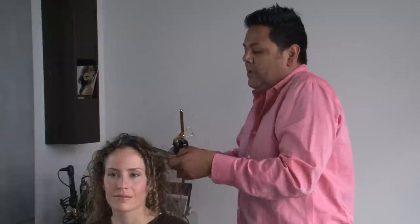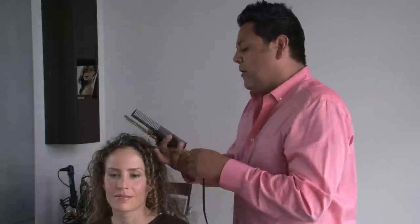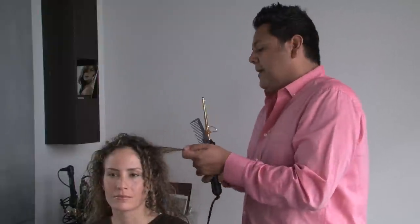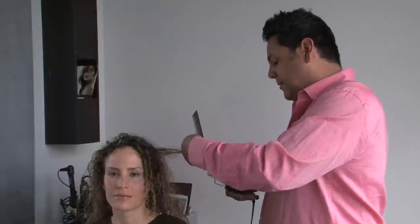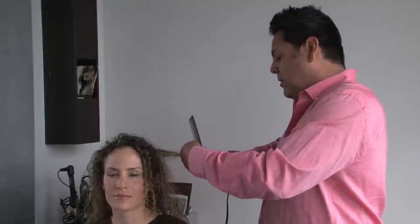Then just continue to do it. Something that's really important: you want to make sure your hair is completely dry when you do this, because otherwise it will create steam and heat and the curls won't stay in place. So it's important to make sure your hair is all the way dry.